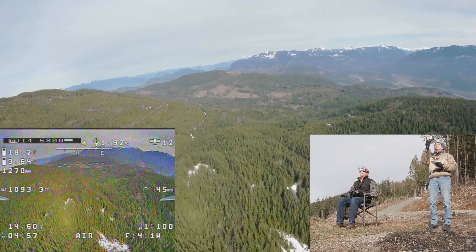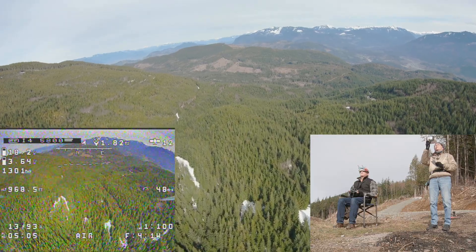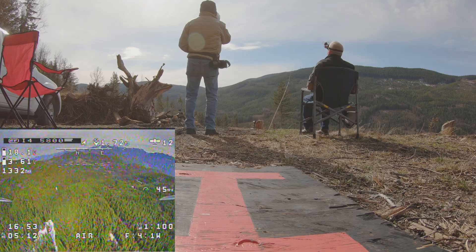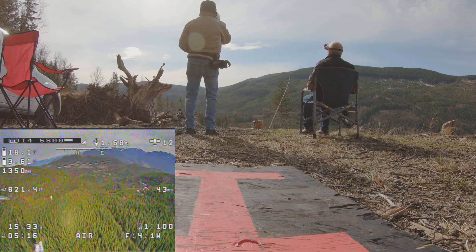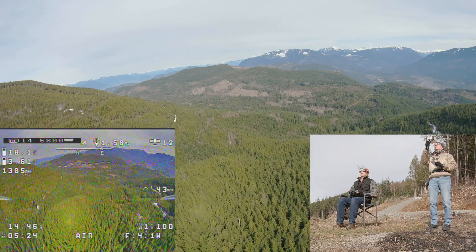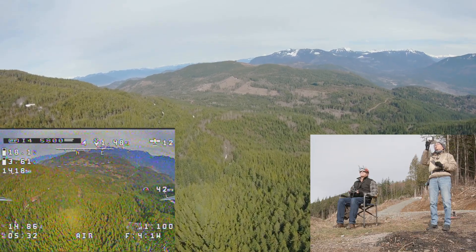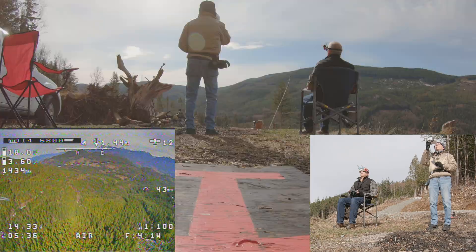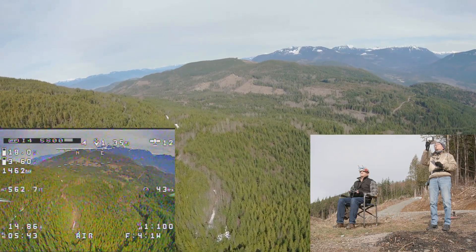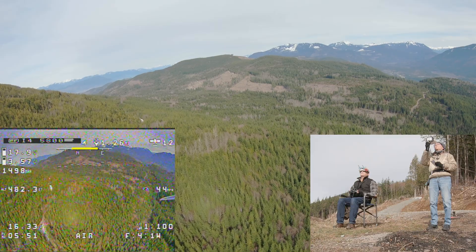45 miles an hour coming back. We're just going to fly it back and collect data — 1,300 milliamps. We didn't even hit 1,700 milliamps, so our range is going to be... the video signal is the limiting factor. We could go four or five miles if we could see where we're going. We're going to have to work on that — maybe a different transmitter. Still breaking up a little bit on the way back too.